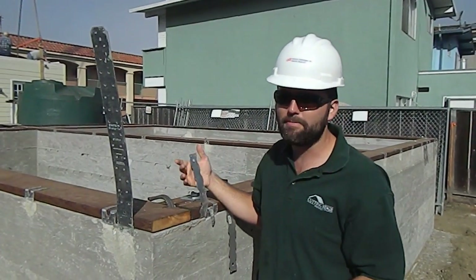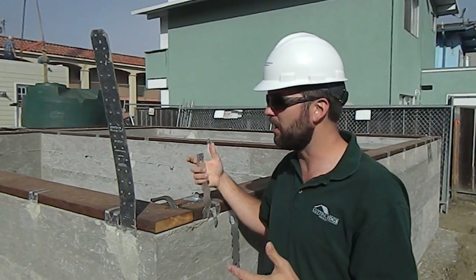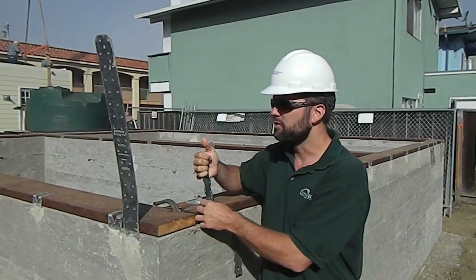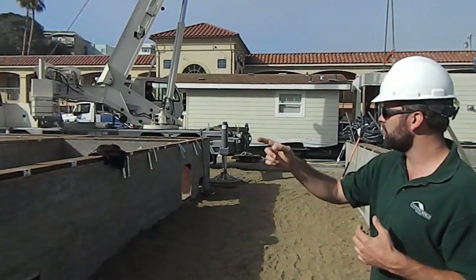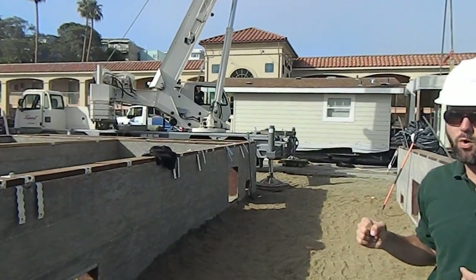In addition, based on the new seismic codes in California as of 2010, we have to do some other strapping. So these are ST2215. You see a number of these just on this one plane — if you look over here at this foundation, I'm counting 12 of them.